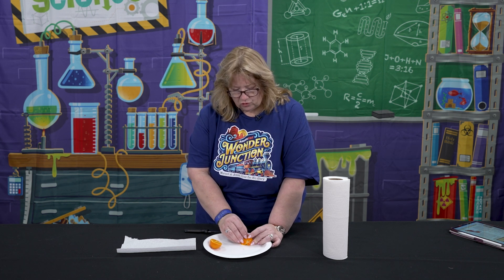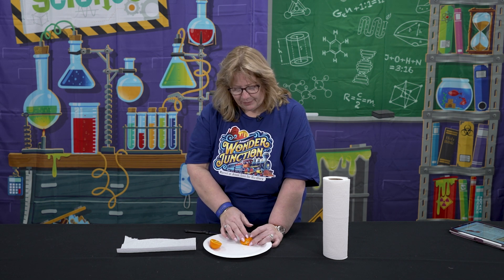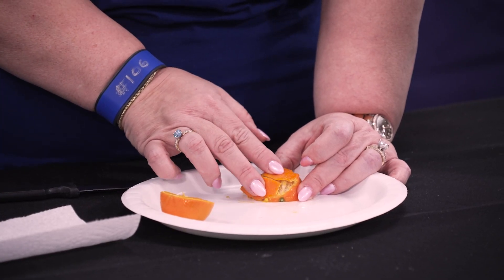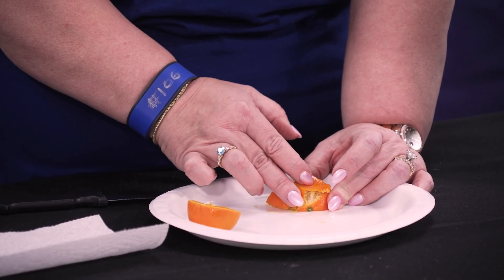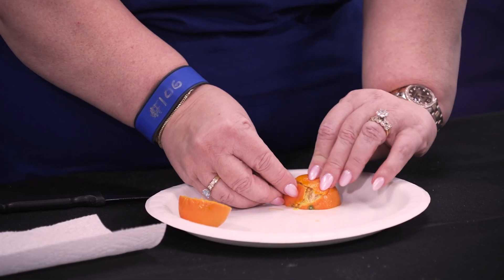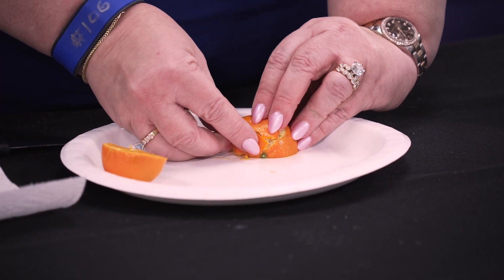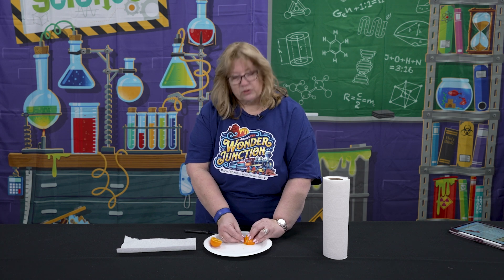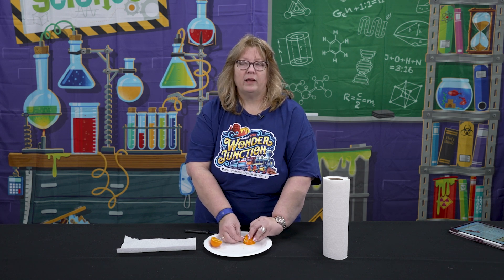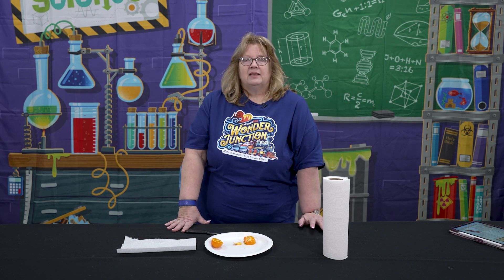They're just going to do some experimenting with seeing the different kinds of movements that can happen. They can try pulling apart. They can try going side by side, which is what the San Andreas Fault does. Sometimes the plates will come together and go up like a mountain. Sometimes one will subduct under the other and then you also get some mountains. This one was really about the kids just getting to know what the crust of the earth is like and how it's sitting on those tectonic plates. This was day four, Pushy Plates.